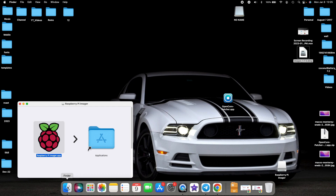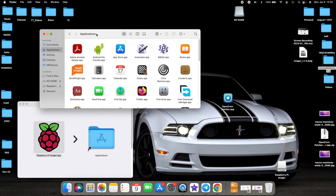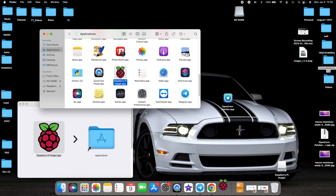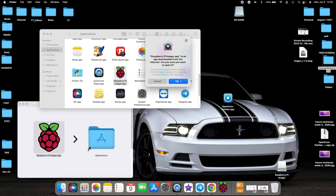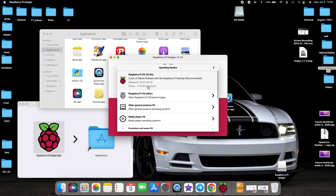Installation is as easy as double-clicking and then dragging the Raspberry Pi Imager app into Applications. Once that's done, go to Finder, open Applications, and there's our Raspberry Pi Imager app. Open it — it gives a warning that it was downloaded from the internet; select Open. Next, you have the option of choosing your operating system. By default, it recommends Raspberry Pi Desktop.